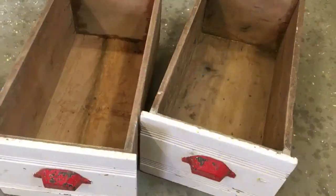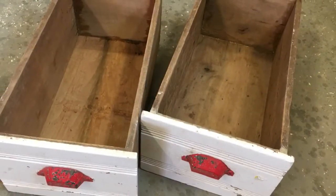I have one for you today — it's a trash to treasure project and I wanted to share it with you, so let's get started. I started this project with a couple of drawers that I picked up at a garage sale.